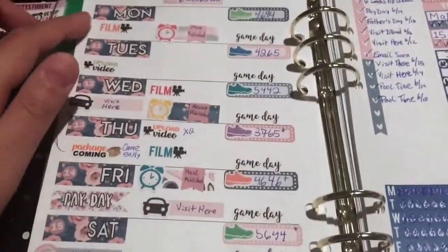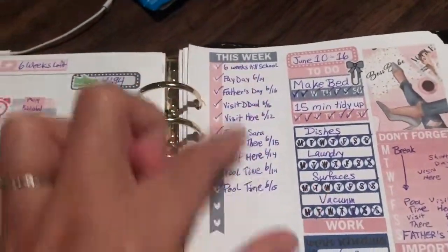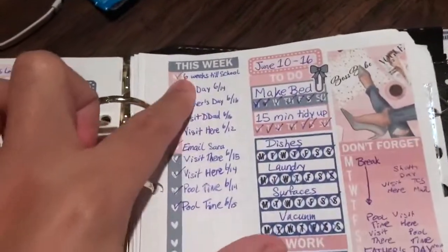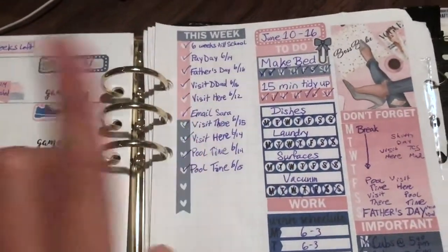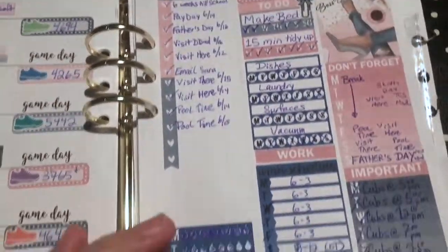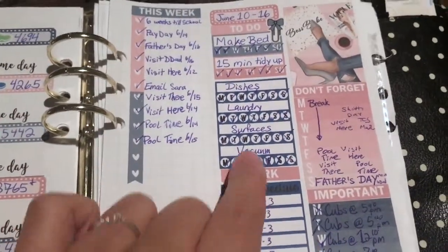Nothing too exciting, just things here and there. I have my sidebar here with a quick little sketch of what's going to go on, and I just decided to check off what I needed to do or what was going on that week.